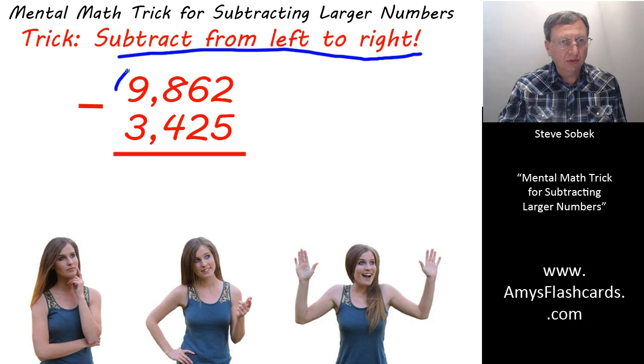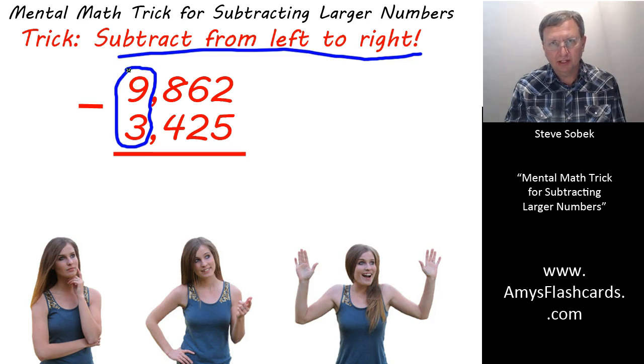We first look at the 9 and subtract the 3. Now I'm assuming, of course, that you already know your addition tables. You've practiced your addition flashcards at amysflashcards.com. You know instantly that 6 plus 3 is 9, and consequently you know that 9 subtract 3 is 6. Those things come to you instantly. And when you've attained that level of mastery, then you're ready to attack subtracting larger numbers in your head.